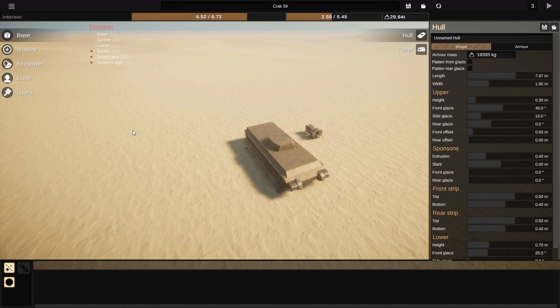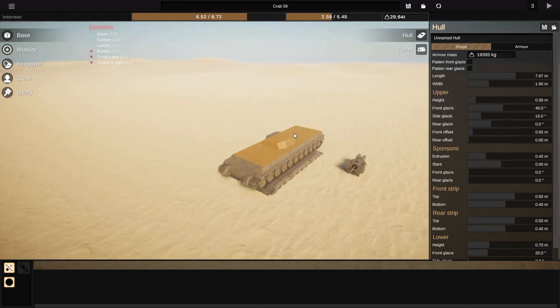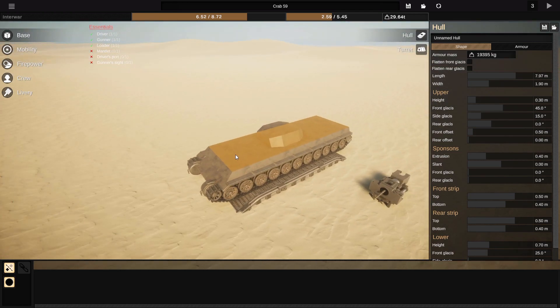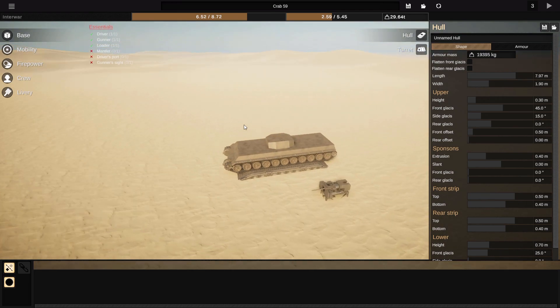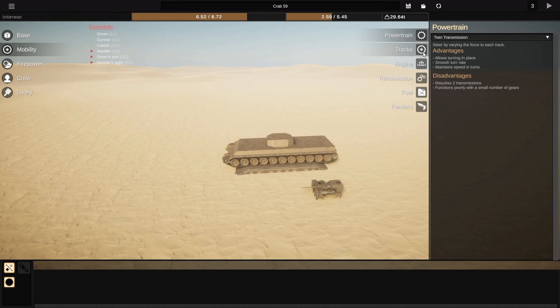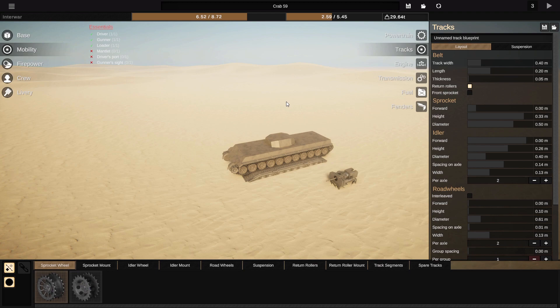In terms of actually being a good vehicle, we have very few hopes of this being particularly great. We can put a decent gun on it, decent turret traverse, and as good armor as you can really get in this situation, but ultimately it's going to be a big target. I'm going to give it my best shot to make this effective.